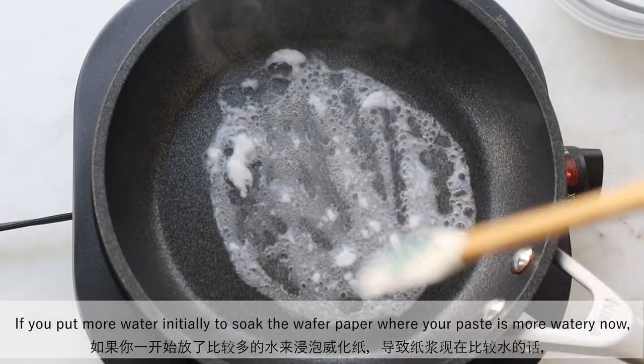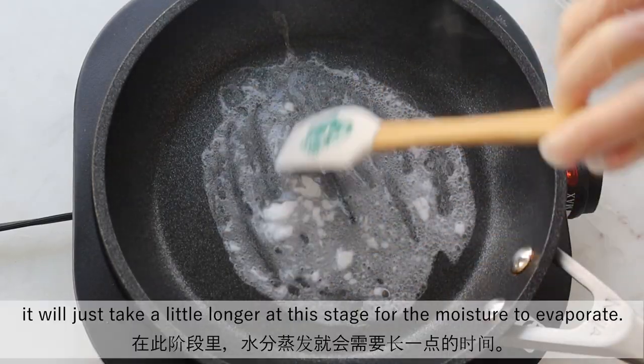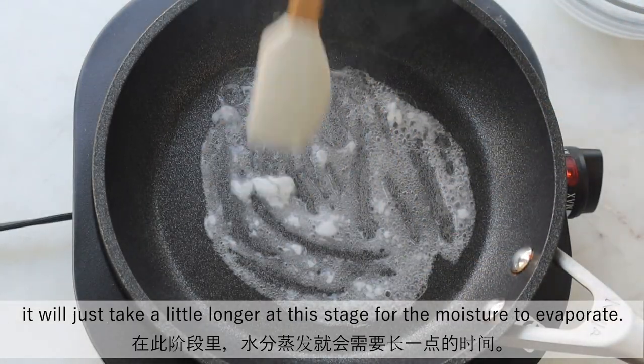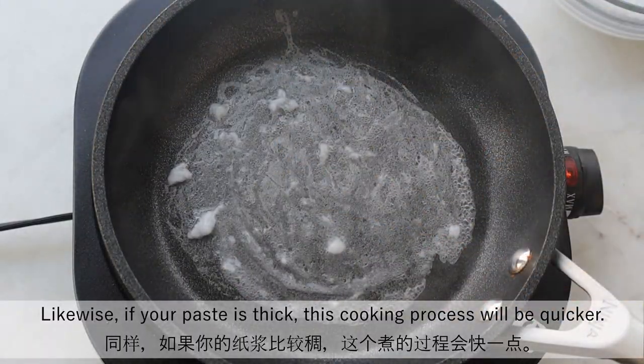If you put more water initially to soak the wafer paper and your paste is more watery, it will just take a little longer at this stage for the moisture to evaporate. Likewise, if your paste is thick, this cooking process will be quicker.